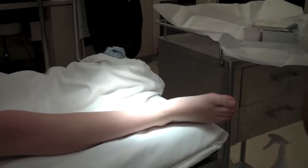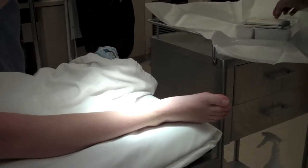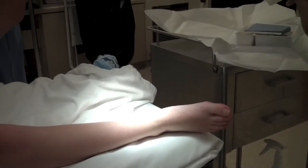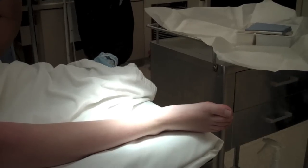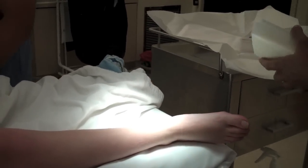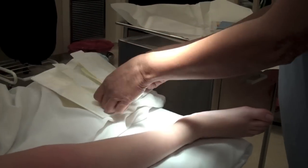We're going to prep the right foot. The reason for this is because we try to wash off all dirt, bacteria or microorganisms that might be on the skin. We can't make it sterile, but we're going to get it pretty clean.